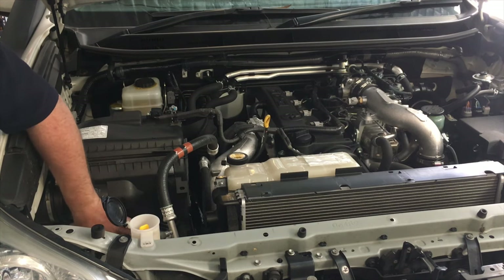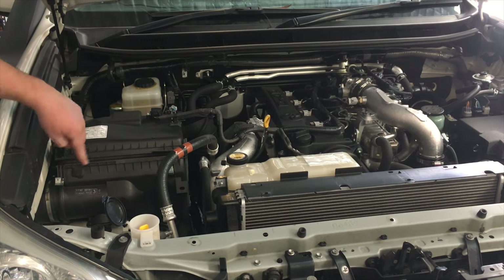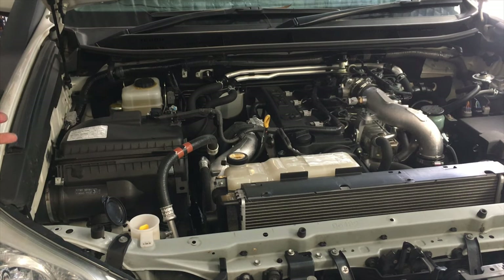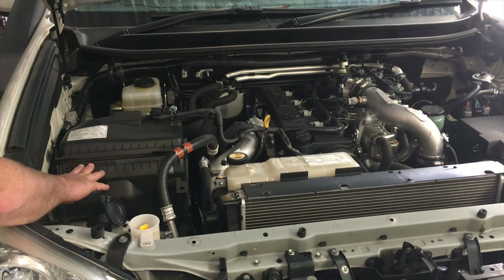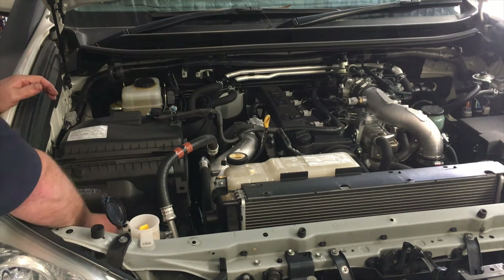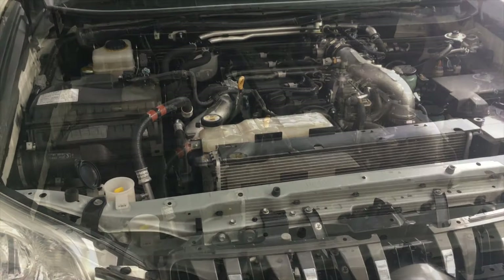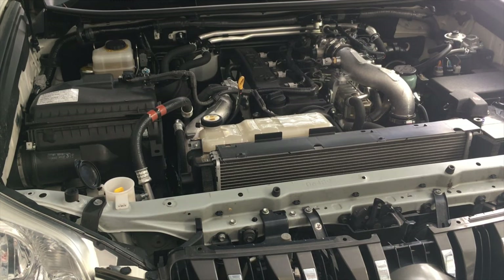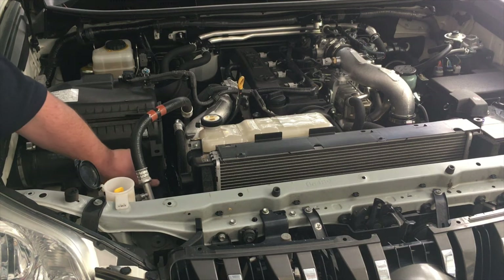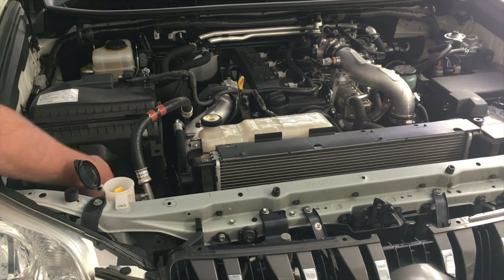This one-way valve isn't functioning because whoever fitted this Safari snorkel has covered up the hole you would inspect the air filter with. That's quite silly — there's a hole there so you can check your air filter, but in this case you can't. They've also blocked up the bottom. If your vehicle's in water nearly to the top of the driver's door, the car's floating away — you've got big problems. Blocking that hole isn't going to save anything. I think the whole one-way valve has been siliconed on.